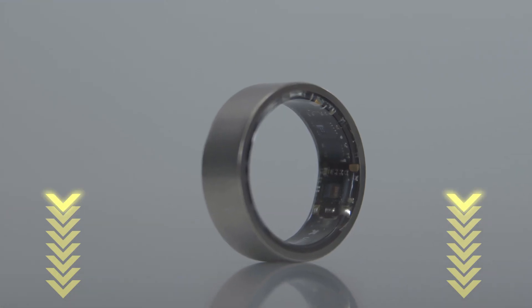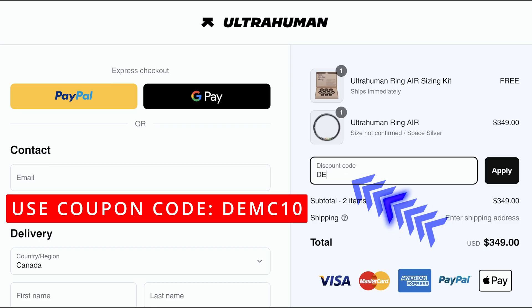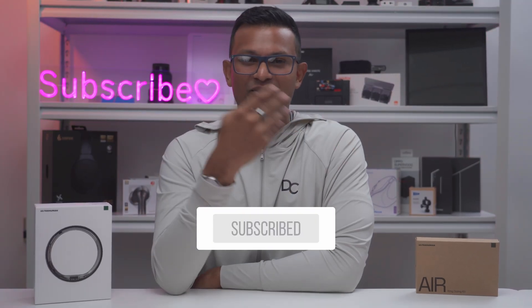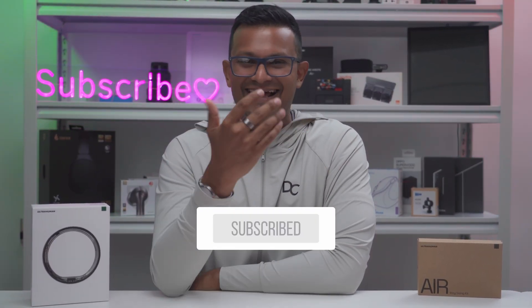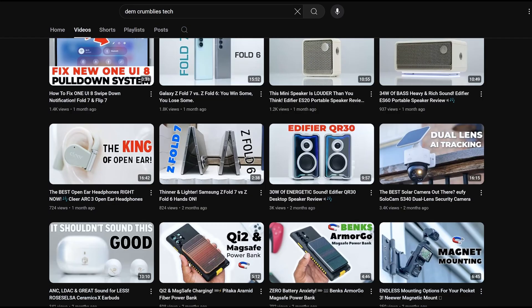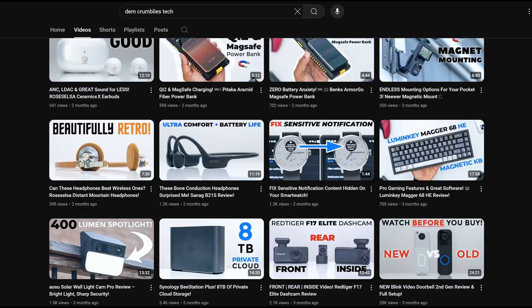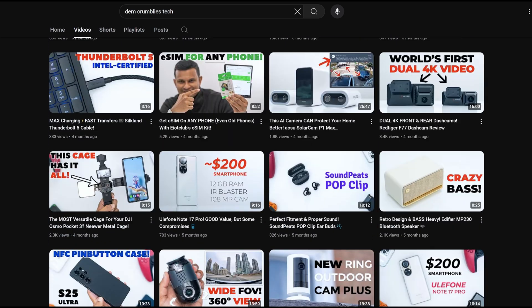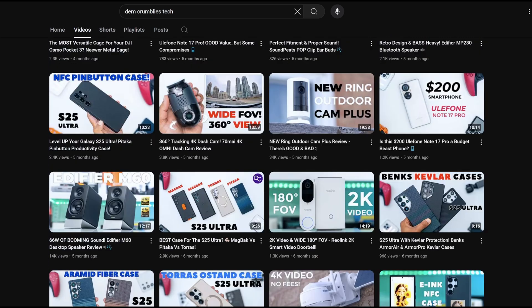If you're interested in picking up your very own Ultra Human Ring Air, I'll leave links down below along with a coupon code so you can get 10% off your order. Consider liking and subscribing for more videos like this — I plan on reviewing more smart rings and health devices. Maybe check out some of my other tech reviews as well: monitors, keyboards, headphones, laptops, earbuds — really something for everyone. I hope you'll join me in my next video soon.